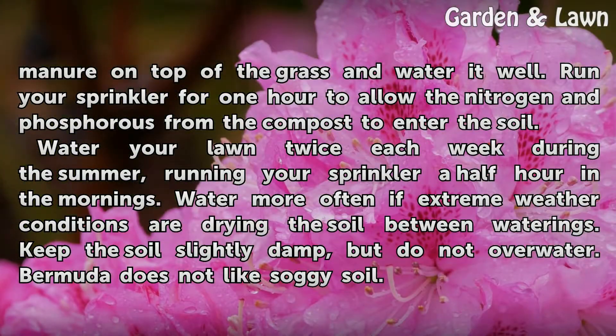Water your lawn twice each week during the summer, running your sprinkler for a half hour in the mornings. Water more often if extreme weather conditions are drying the soil between waterings. Keep the soil slightly damp, but do not overwater.